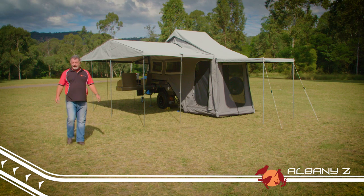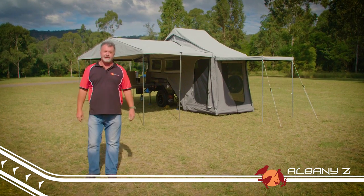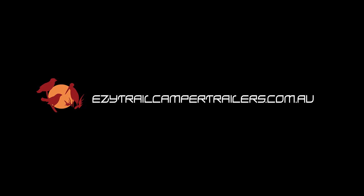The Albany Z is a great little camper. It's so easy to tow and it's so comfortable to holiday in. For more information head over to easytrailcampertrailers.com.au.